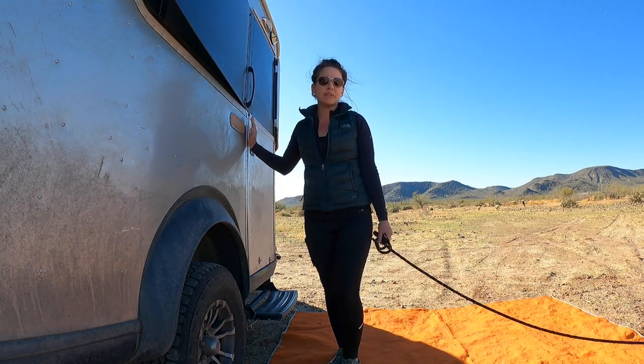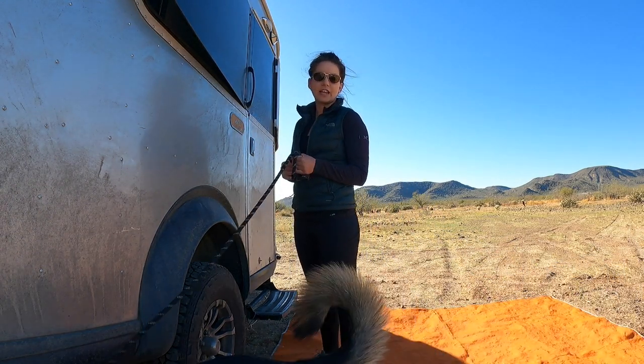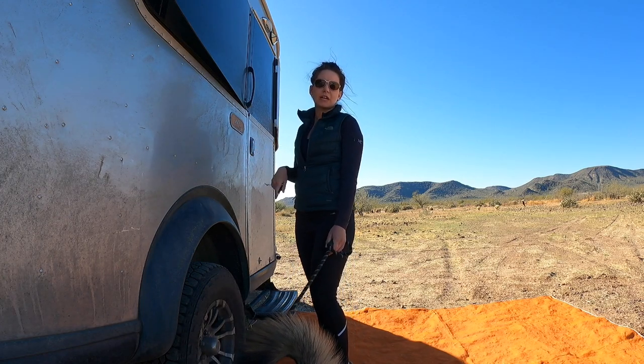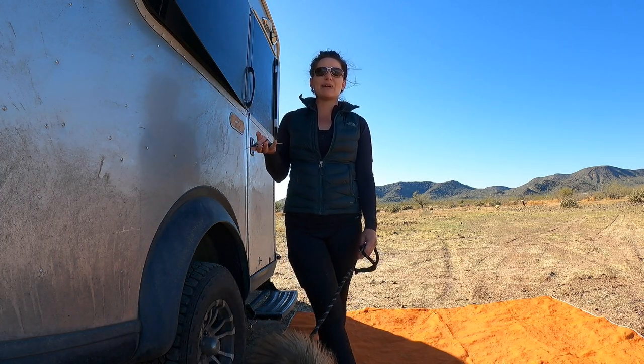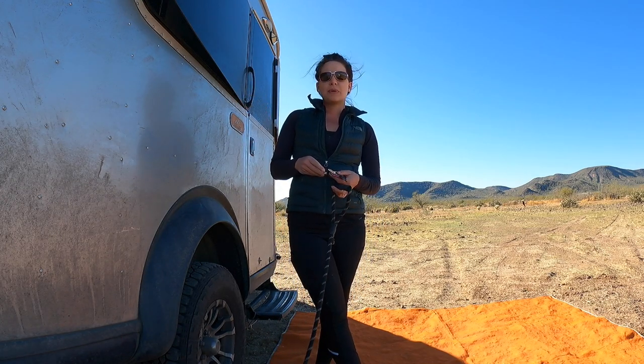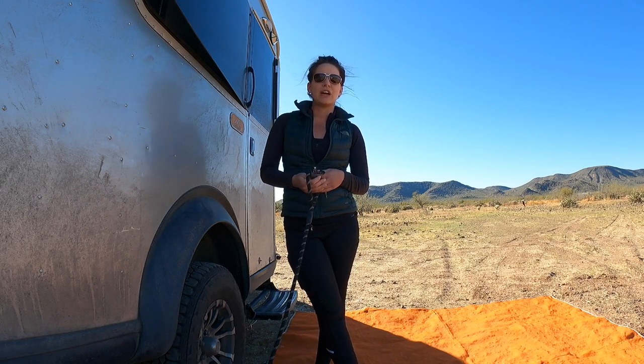We've received the text message that the Amazon package is ready at the locker, so we're heading out. It's about a 15-minute drive to go pick it up — that is one thing about boondocking in the middle of nowhere; sometimes it is a little bit of a drive into town.